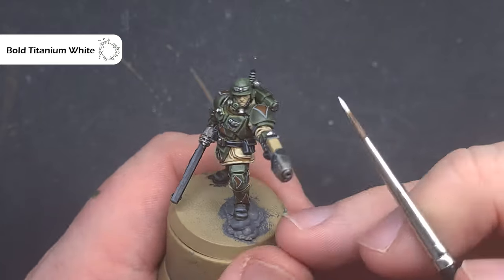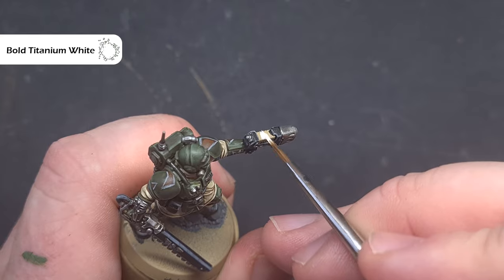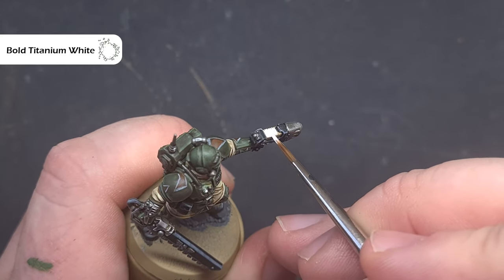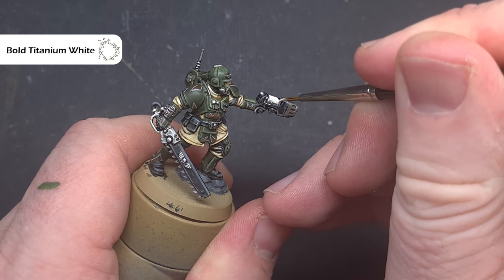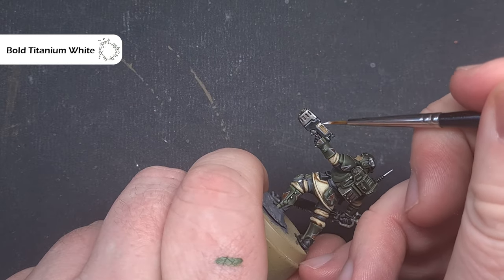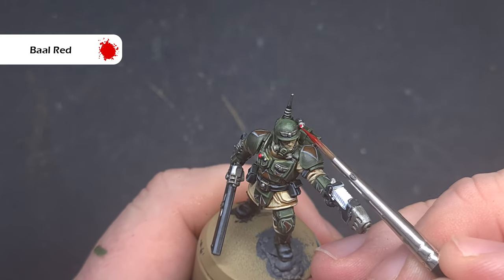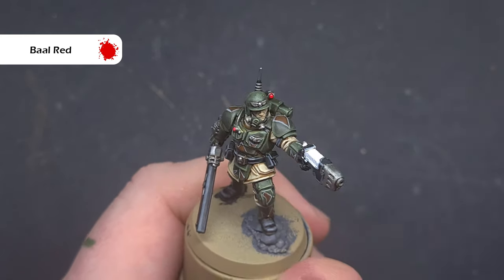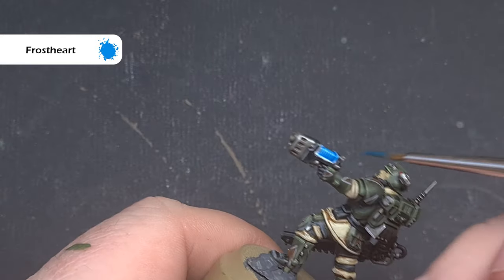Next we'll base any lenses as well as the plasma coil. The colour I'm using is Bold Titanium White from Pro Acryl, but you can use any white you've got — White Scar or AK Interactive White is fine — all we're looking to do is get a nice even coverage. We'll use Baal Red contrast paint on the light on the chest and the targeter on the helmet, then Frostheart on the plasma coil to give a really nice easy blue glow.